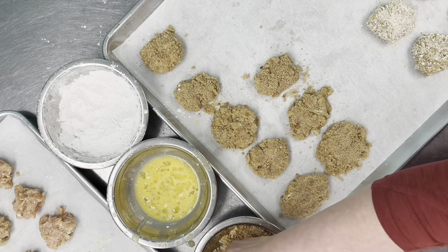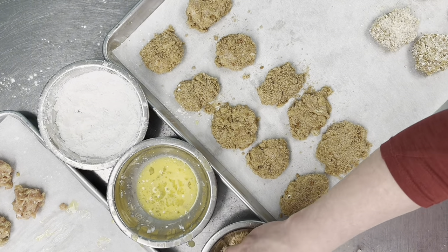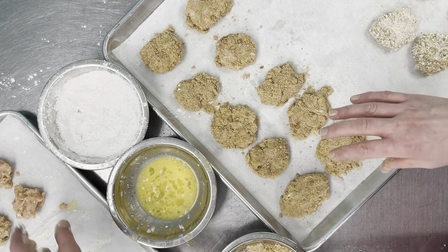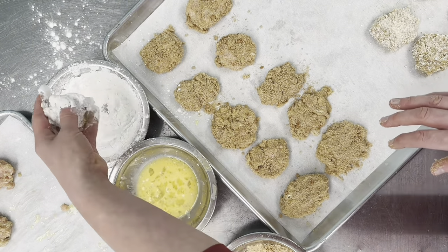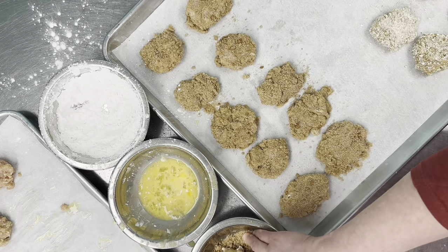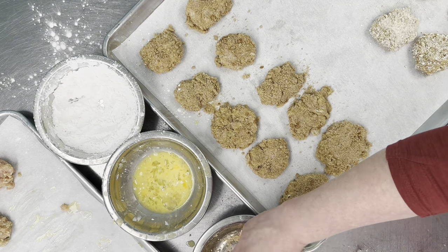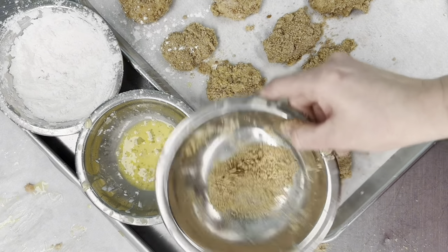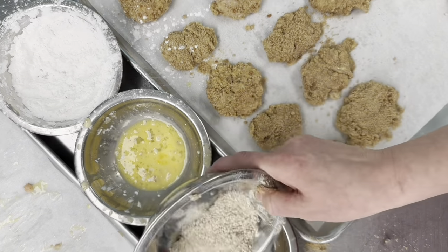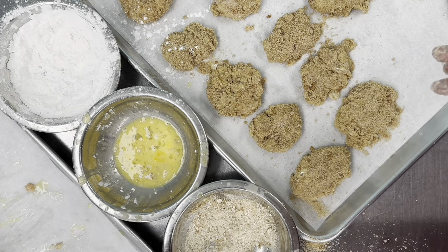We'll get the oven preheated too. One thing you'll notice is that the nuggets you made at the start will have set up as the crumbs and egg firm up — that makes them easier to handle when dropping into the fryer. Sometimes I'll make them ahead and let them sit a couple of minutes before frying. It looks like we're out of our homemade breadcrumbs — only used four slices of bread, so next time we'll use more.